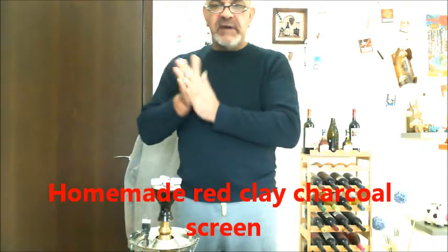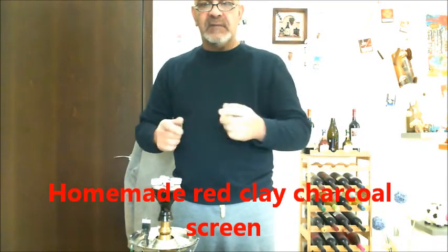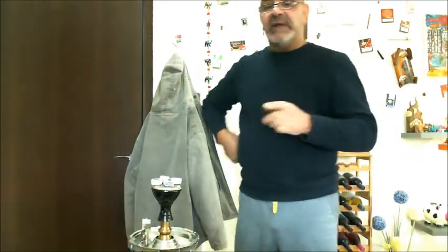Hi everyone, Terry here. As you've probably seen on my Facebook page Noreglaire Cypress, I've been messing around with a few ceramic bowls — sorry, clay bowls, red clay bowls.